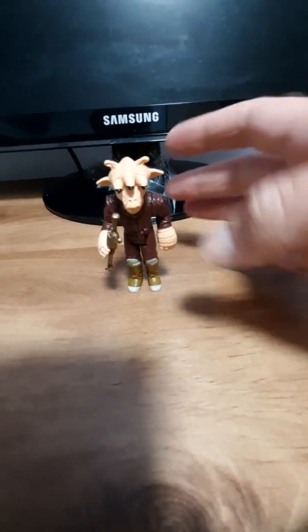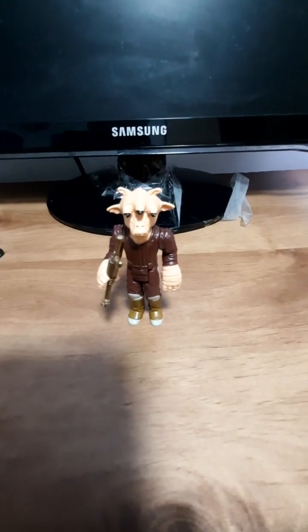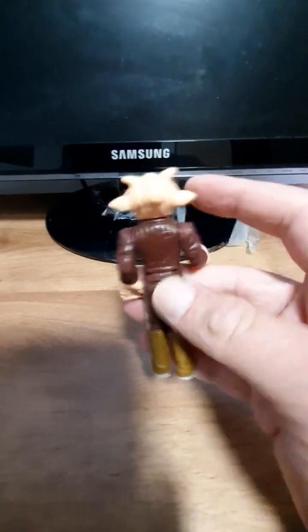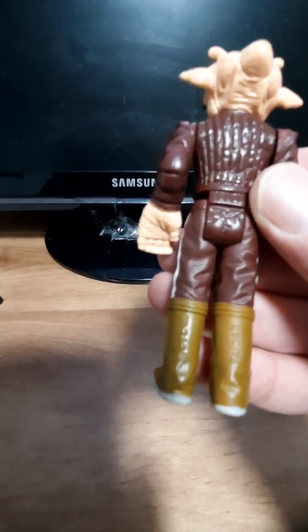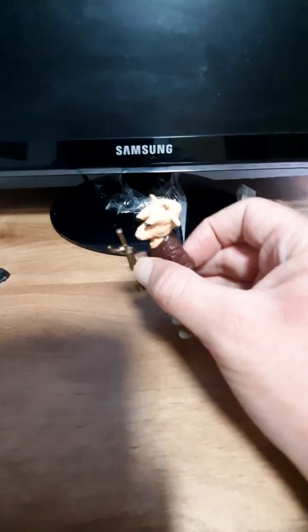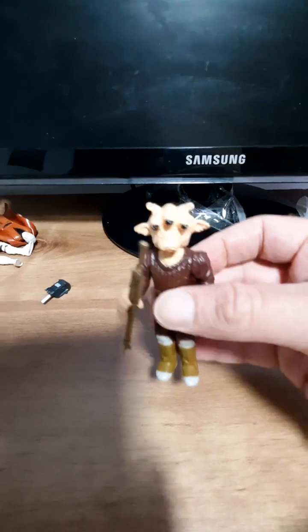R2-D2 is from Return of the Jedi — the 1980s one. It completes it, because I lost this when I was a child. It's like almost immediately I just had him on his own.